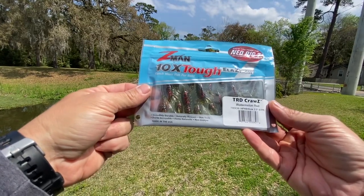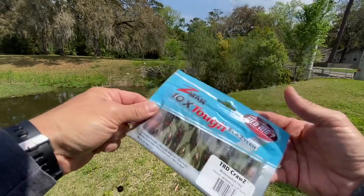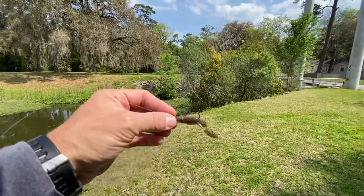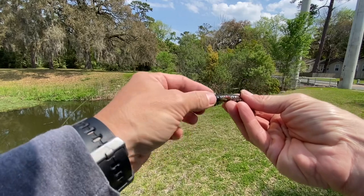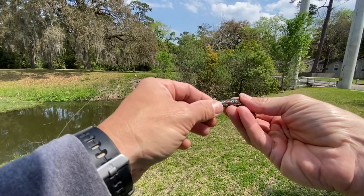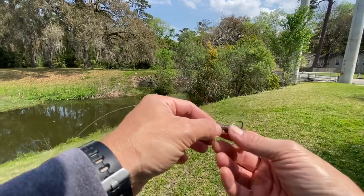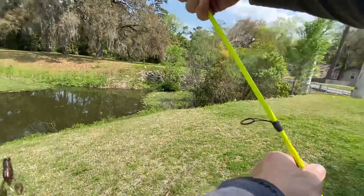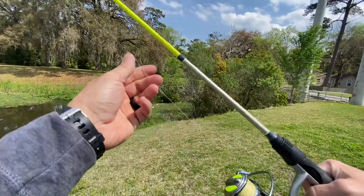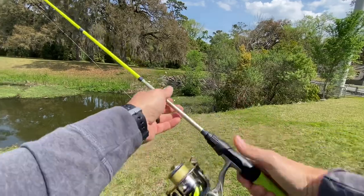I'm going to start out with these. Got the Z-Man TRD in Watermelon Red on a 1/10 ounce Z-Man Ned jighead. Got a 10-pound mono leader, 10-pound braid, using that Luz Xfinity spinning combo that I got from Walmart.